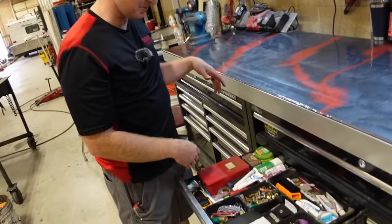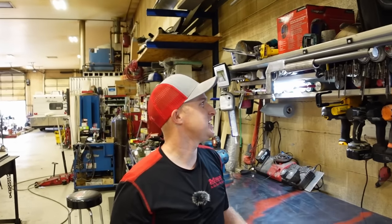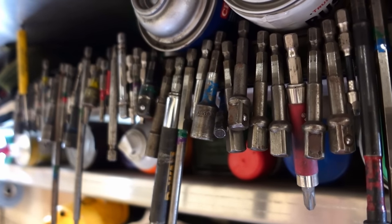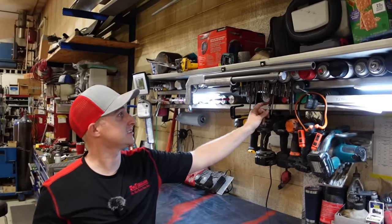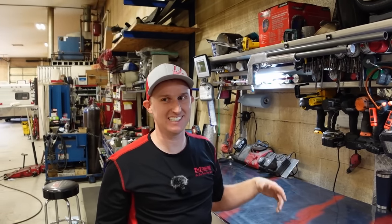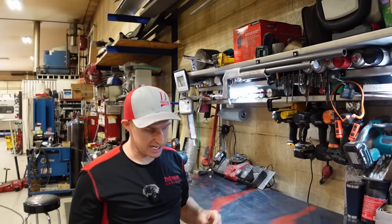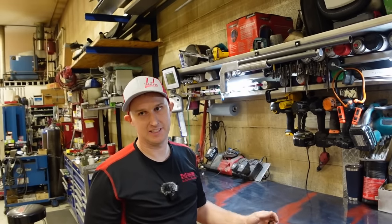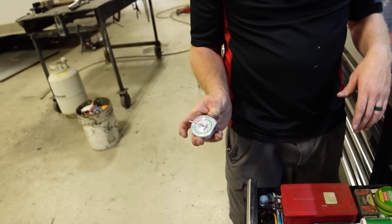He has a personal items drawer for his wallet, keys, and phone. The fingernail polish in there is strictly for tools — yellow marks 5/16ths bits, blue marks 3/8ths, red marks quarter inch. Green marks Snap-on bits specifically, so he knows which brand to warranty. He once tried to warranty a bit and the rep said it wasn't their part number. This way he knows what brand and size every bit is.